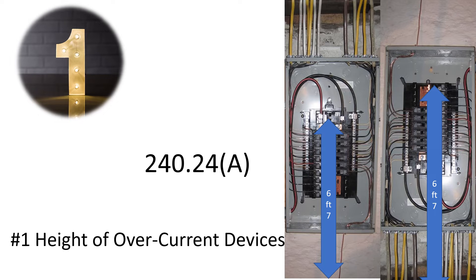This is a very common failed inspection point. Your inspector may physically make you move the panel down — it happens all the time — or they may allow you to build a platform to get that breaker in the six foot seven range. It's all up to your electrical inspector. This is one you definitely have to watch out for. It's a common fail. This is number one.